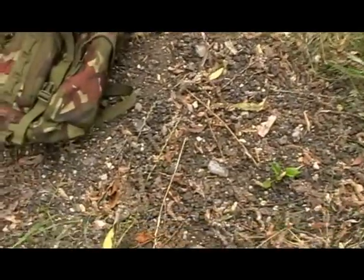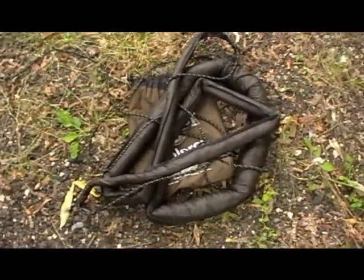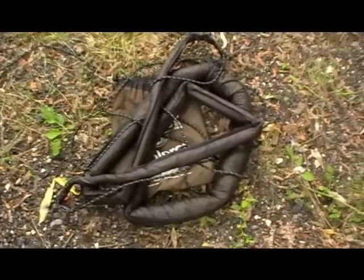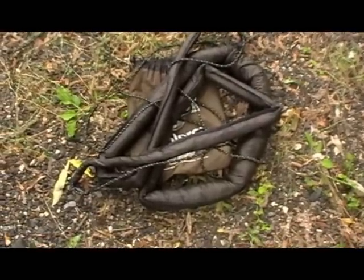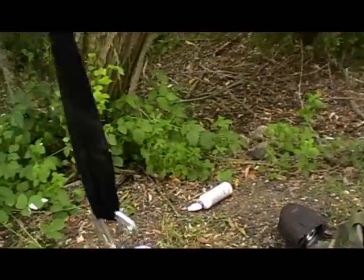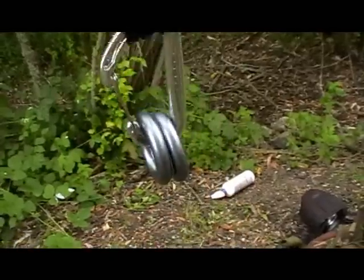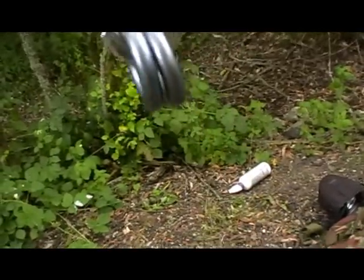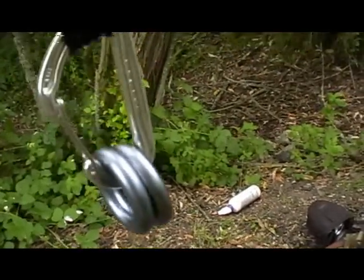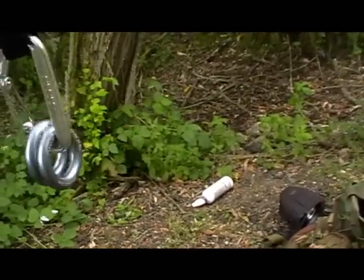Starting with a couple of adjustments to the basic setup. There's my hammock in its snakeskin, and this is the tree hugger that comes supplied with it. On the end I have a carabiner and two climbing-grade rappel rings. The carabiner is made by DMM, and the rappel rings are made by Amiga Pacific.